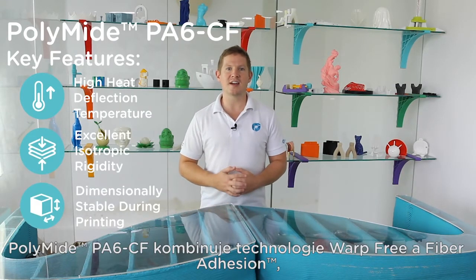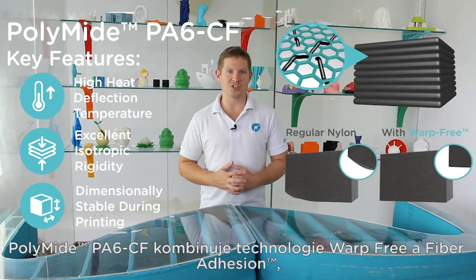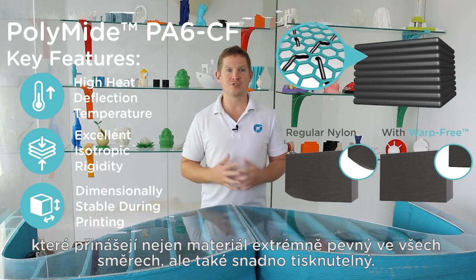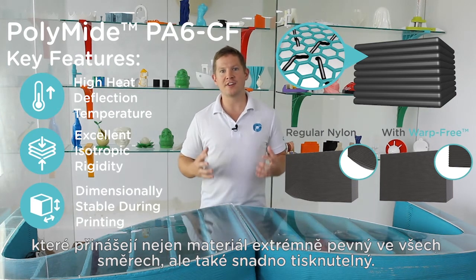Polymide PA6CF combines warp-free technology and fibre adhesion technology, which not only produces an extremely strong filament in every direction, but also a material that is very easy to print.